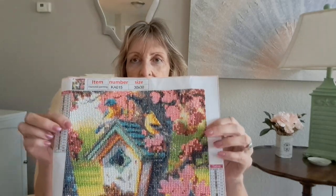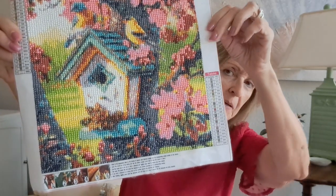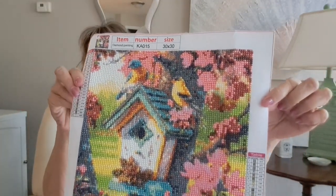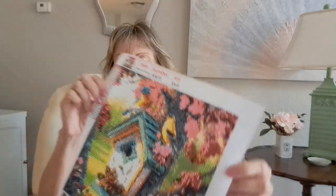I also did a birdhouse diamond art piece that I bought in an earlier video. I finished it and I'm getting ready to frame it. I think it turned out pretty good overall and I'm very happy with it. It's very therapeutic — I enjoy doing it in my free time when I'm sitting around eating dinner or watching TV.